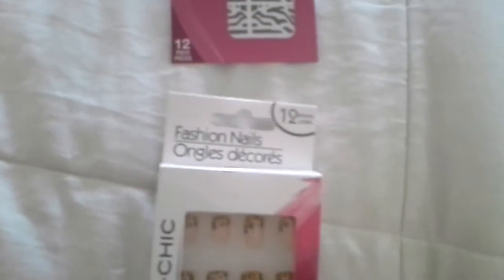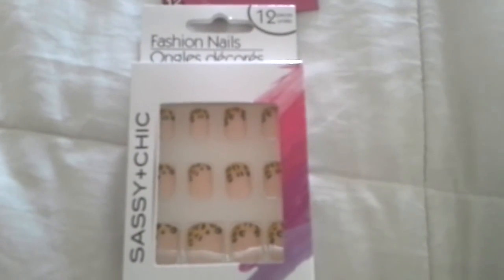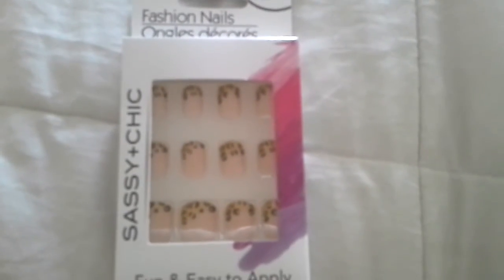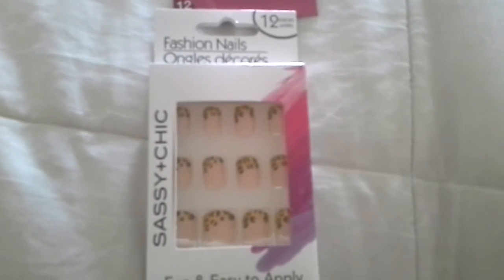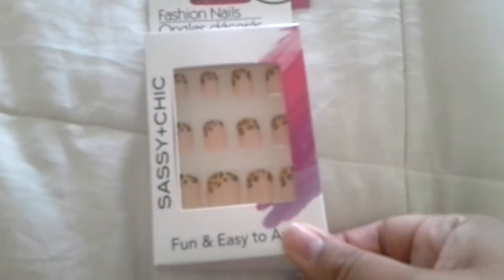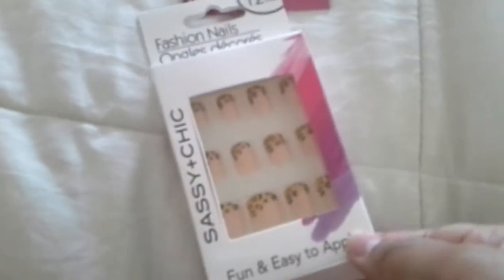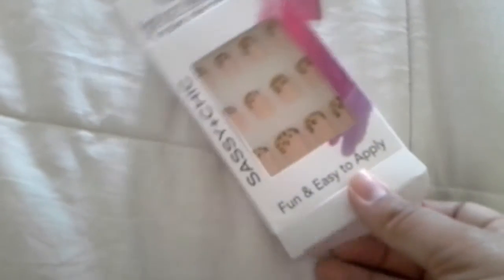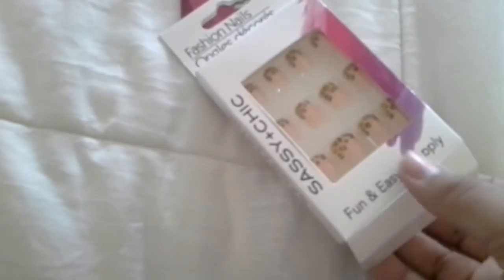The last thing was Sassy and Chic Fashion Nails. Last night I was watching videos until about 12 o'clock in the morning, and most of the videos were commenting how these are great nails and how they stayed on for a week or two weeks and looked really good on the YouTubers. So I thought let's give these a try, but I never thought of buying the glue. The YouTuber I was watching said she had used the Sassy and Chic glue, so next time I'm at Dollar Tree I will have to pick up the glue.